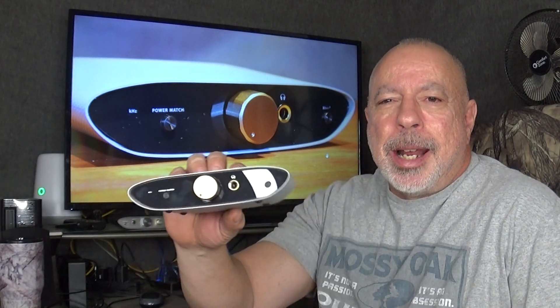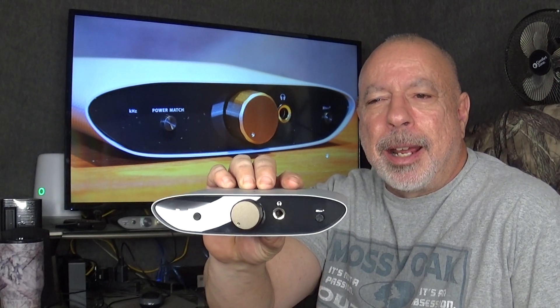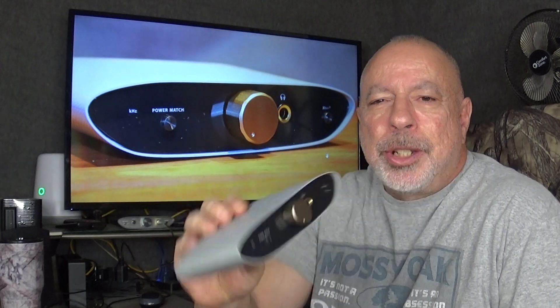Hi everyone, this is William from The Headphone Experience. I'm here tonight with my full review of the iFi Audio Zen AirDeck, and you're probably looking at my pick this year for Budget AmpDeck of the Year. This was loaned to me by iFi Audio for review. I chose this because up until now the Zen Deck that I reviewed a couple years ago was my recommendation as a Budget AmpDeck.